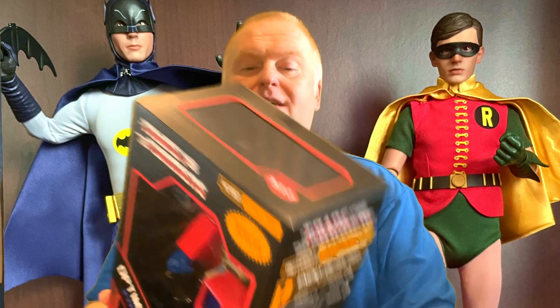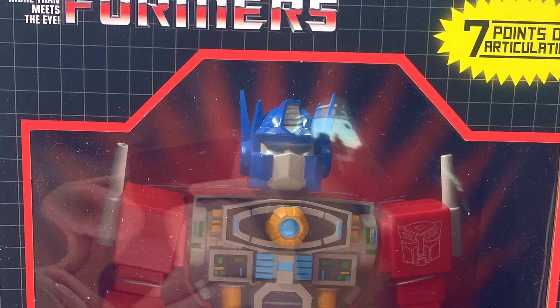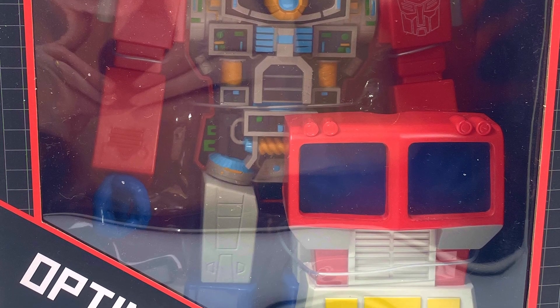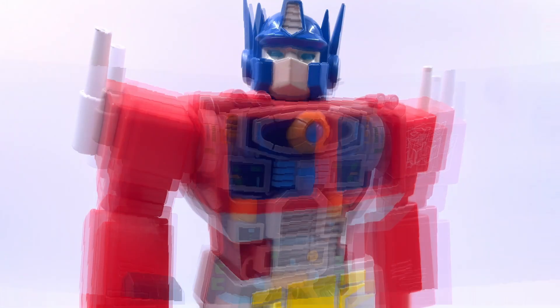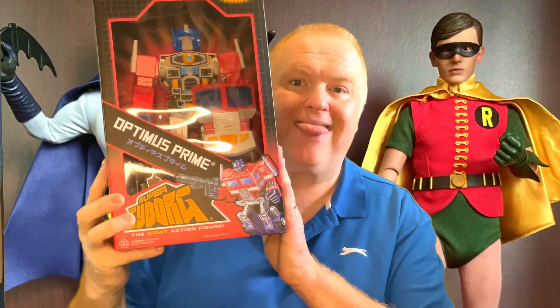Next, and this is a weird one — this is a Super 7 Optimus Prime, the X-ray action figure. So in the box you've got Optimus, but you can also remove his chest and see the inner workings — all the circuitry and all that. I'll put some images on screen for you to have a look. Love this — never seen this before. This was pricey; I think I paid around about £60 for that, a little bit more pricey. But I love it — a version of Prime I've not got — and it'll go with my Optimus collection. Really pleased to have picked that one up.